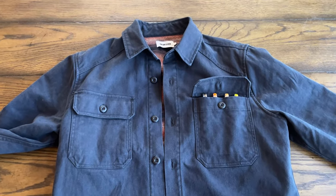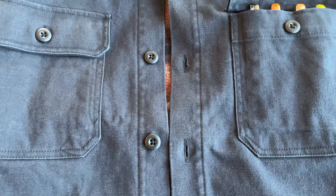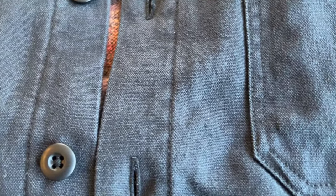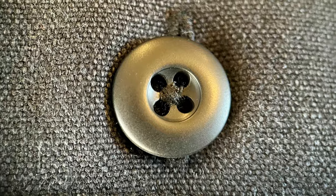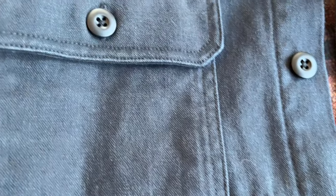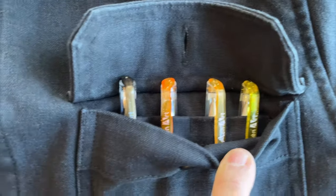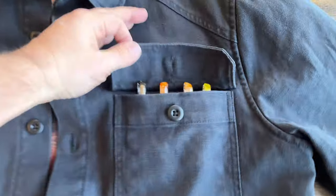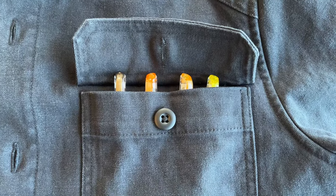Here are some up-close details of the Lined Shop Shirt in Coal Boss Duck. The lighting is going to play with this a little bit, but it is a fairly dark gray. Here's the close-up detail — here are the buttons, not branded, but that's totally fine. The front pockets are buttoned through. Pretty good size. And on the inside, as evidenced by using some of my daughter's pens, they do have four individual pencil holders. You can still fit plenty in there, though with a pen of this height you can't shut it. If you found a shorter pen, you could probably do that.